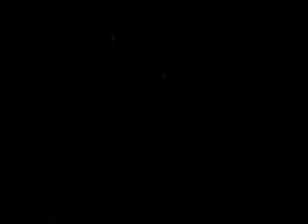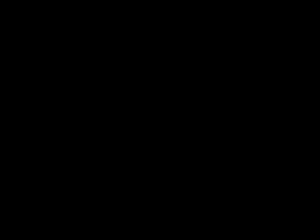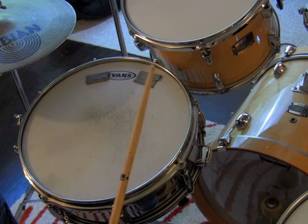So now we take that basic train beat — eighth notes on the snare drum — and we're going to add the kick drum on one and three. And once you've got that going, we can add the left foot on the hi-hat on two and four, so that'll line up with your right hand playing the backbeat on the snare drum.